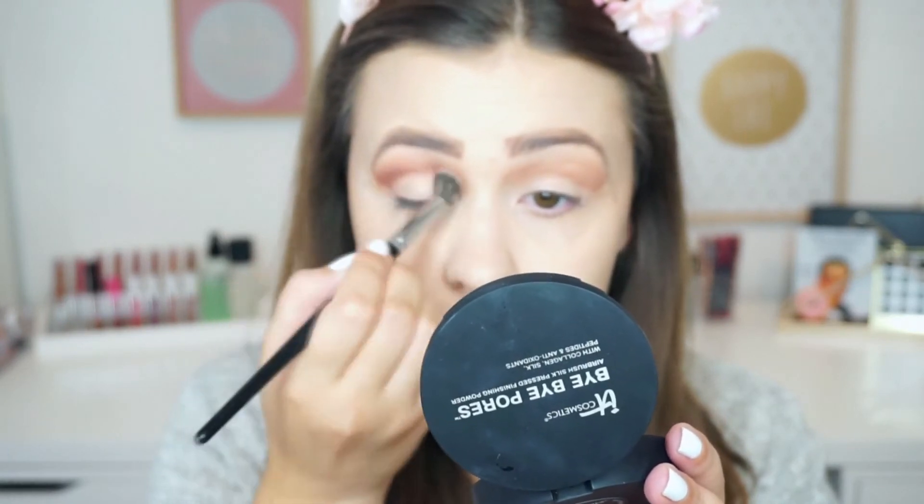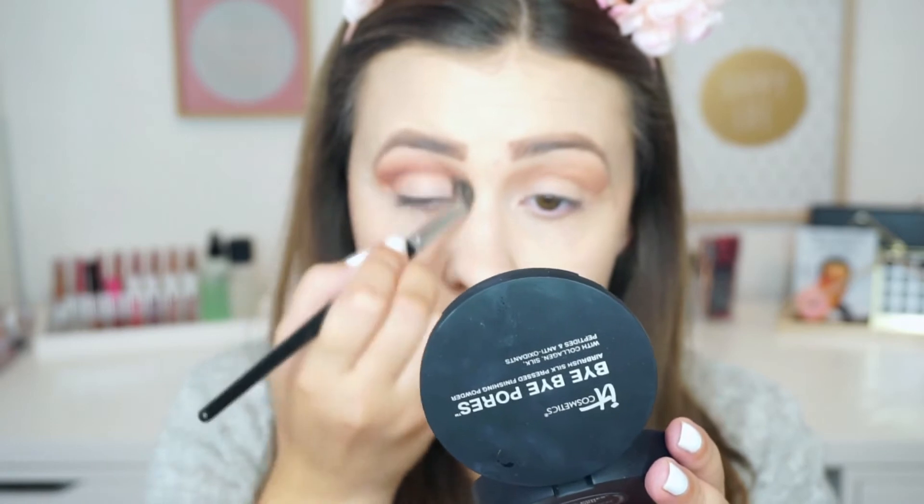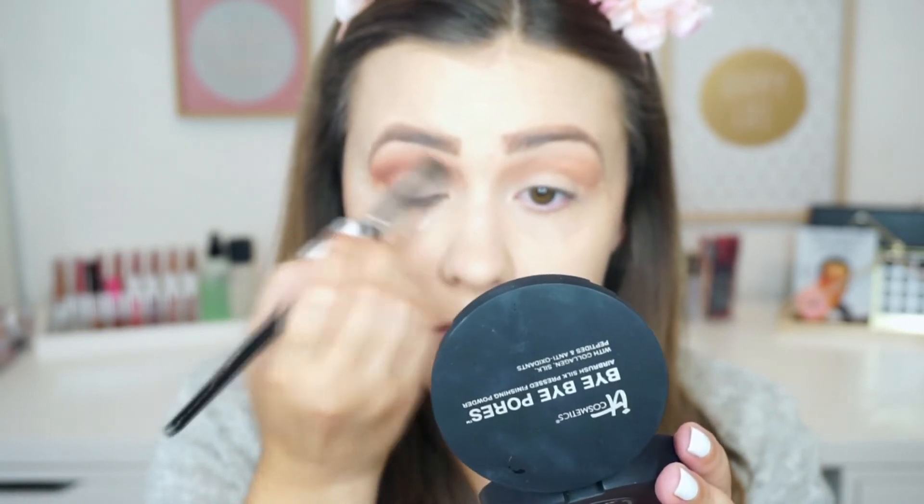And as you can see, I was out of focus, so I'm sorry about that, but I didn't notice when I was filming. But I'm going to repeat this process, add a little bit more of Cocoa Bear, and blend it out until I am happy with how it looks and how intense it is.